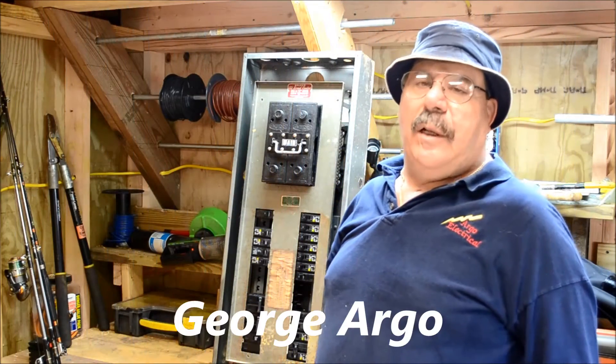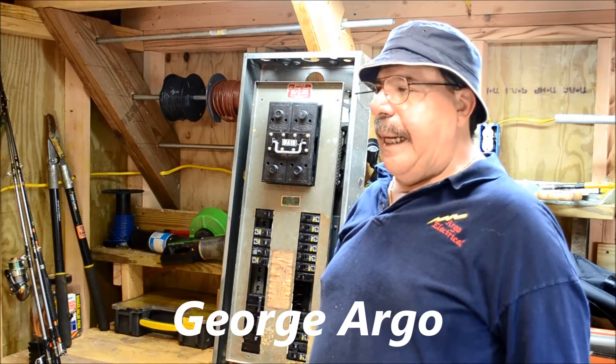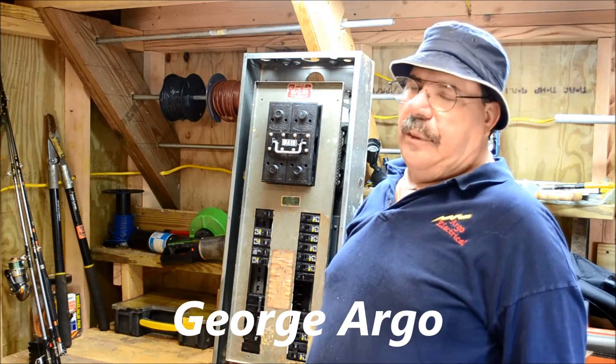Good morning, I'm George Argo with Argo Electrical Services, and I am the Gainesville, Georgia electrician.